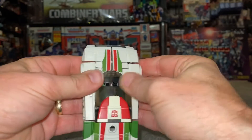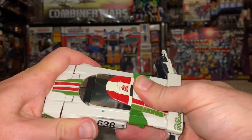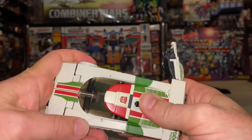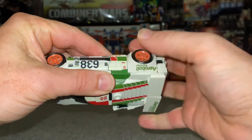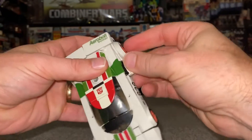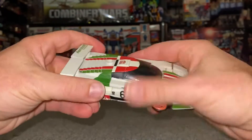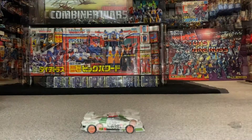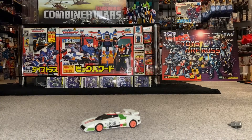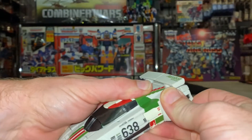Slot the toes and the feet in together as well — this all lines up like a jigsaw. Once you've got it all clicked in, bring it down over the top, then take these back parts and again line these up and just tab these in as well. And there is his alternate mode.